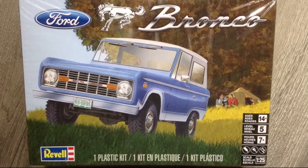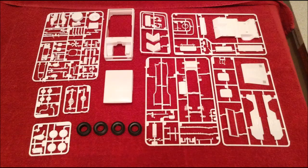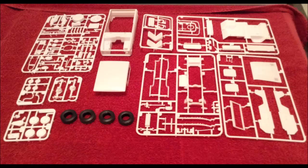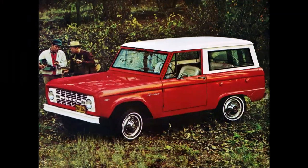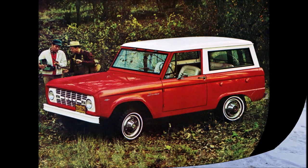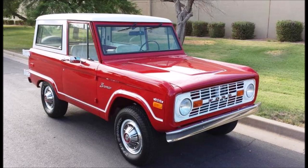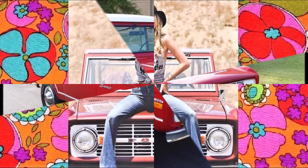Hi everybody, welcome back. This time I'm building the Revell Ford Bronco kit. These are the parts that are included — I've got them all washed up and ready to go. These are the pictures I'm using for my inspiration. It's based on a Bronco that was used at my father's Esso station. Of course, this was back in the 70s.